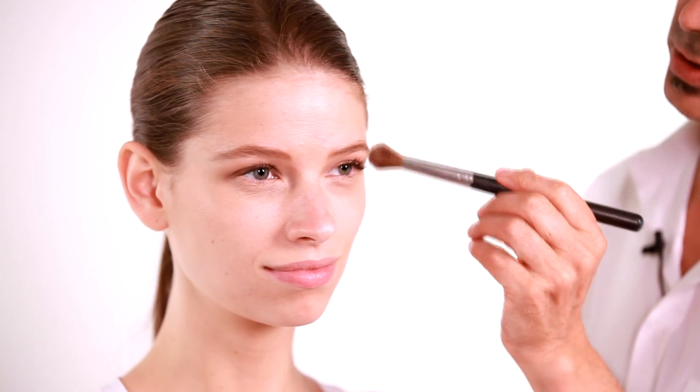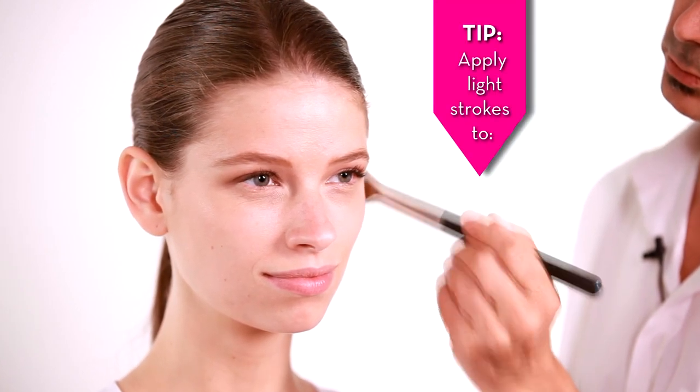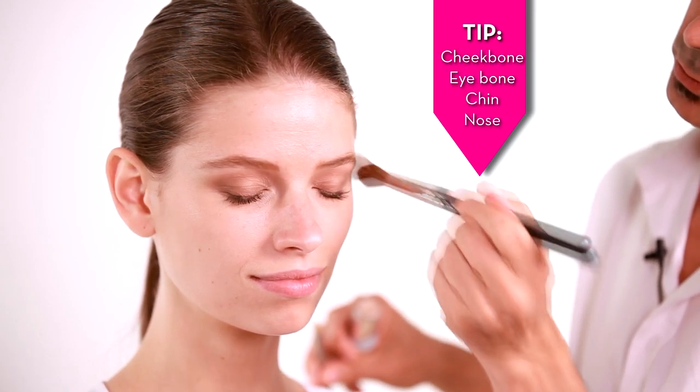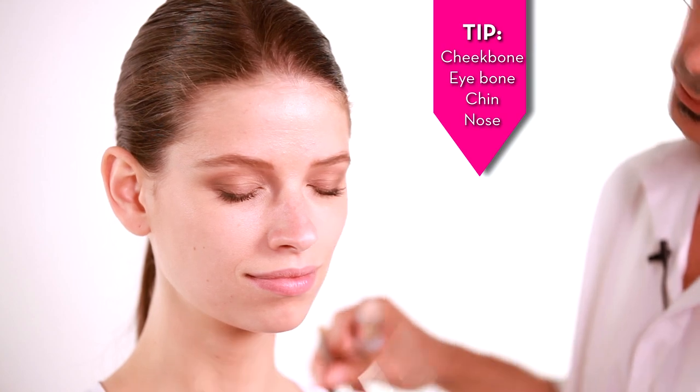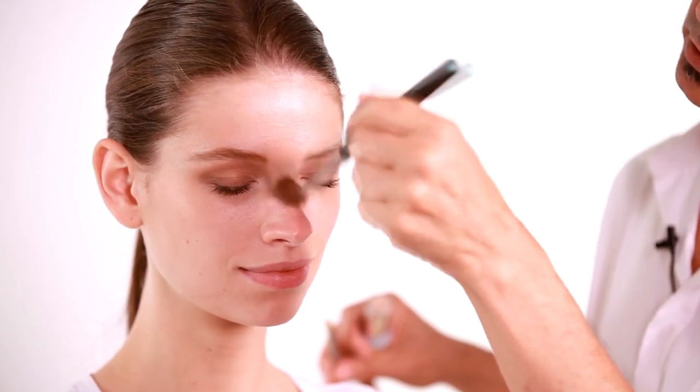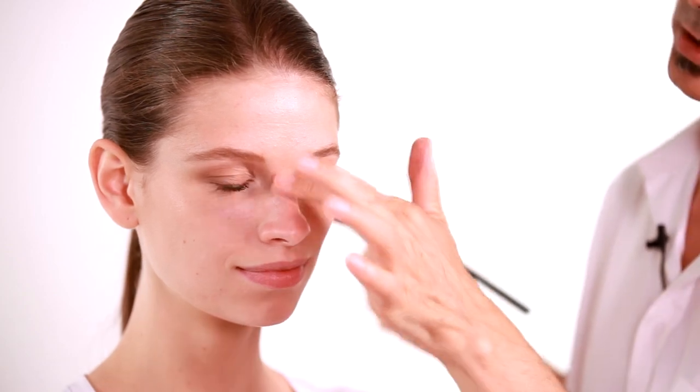I'll just use a brush like this and you want to use a brush that fits the area that you're trying to apply the luminizer. What I'll use is light strokes on top of her cheekbone, on her brow bone, her chin, down the center of her nose.